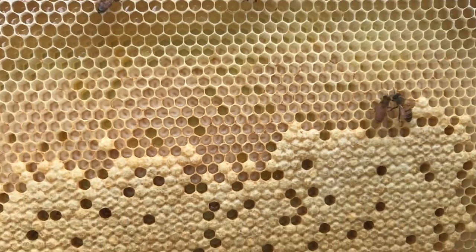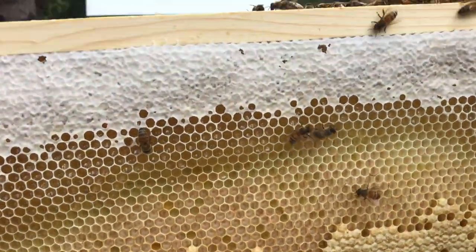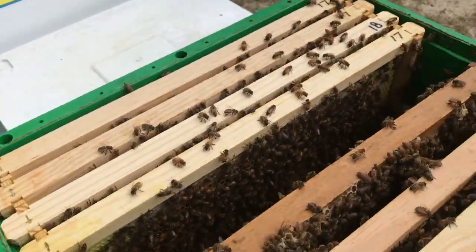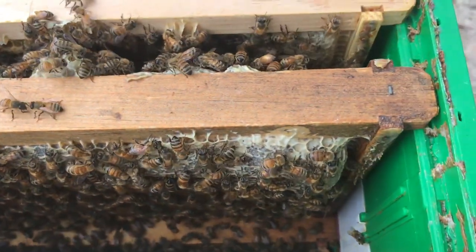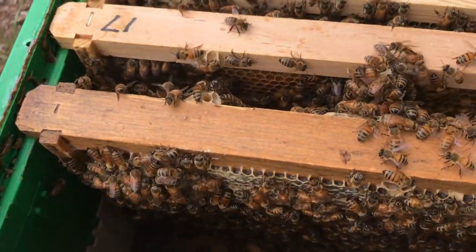This is from a nuke that was started five weeks ago. We've actually put a third box on top of this, which they're starting to draw out. This is the second layer, and this darker frame here would have been part of the original nuke frame.